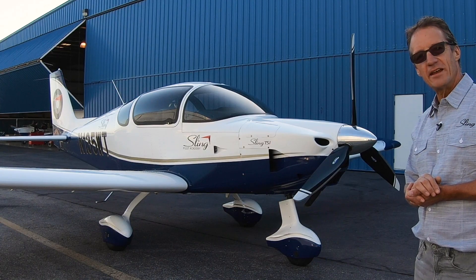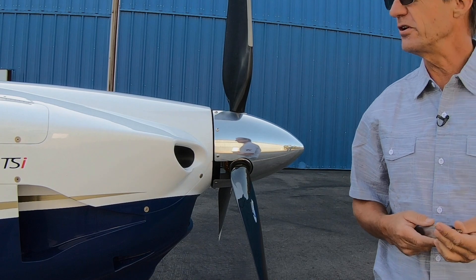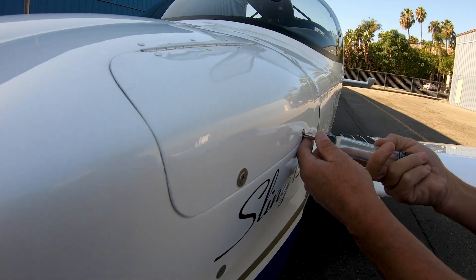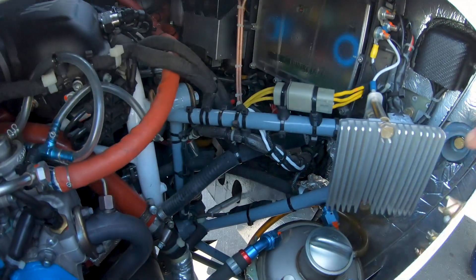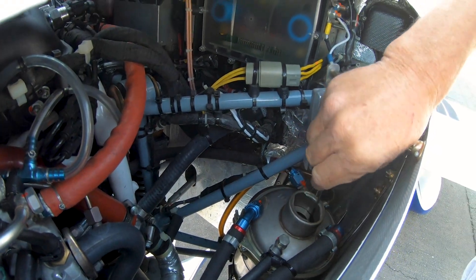Let's start off by looking at a typical day — I walk out to the airplane and I'm going to go flying. What I do typically first is I'll start with checking the oil. We've all heard about the Rotax burping. Unlike the other Slings, the oil is on this side. Very simple check. My standard practice: I'll take the cap out and keep it in my hands so I don't put it down and forget it, like I've done before.